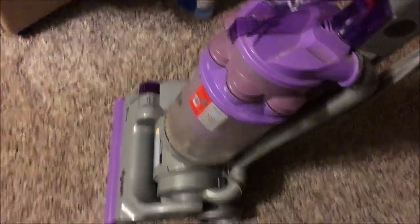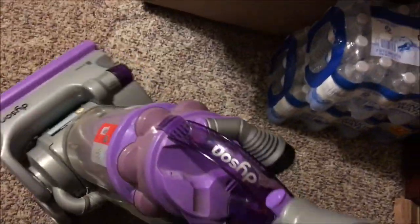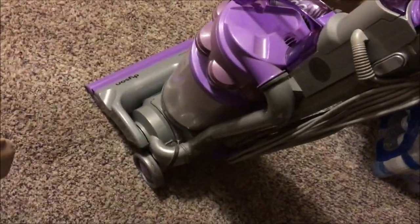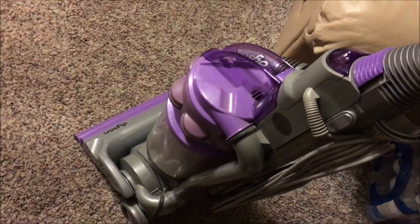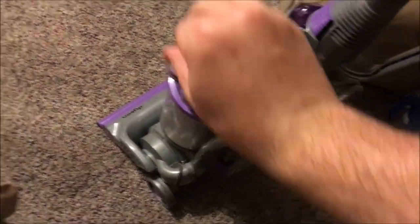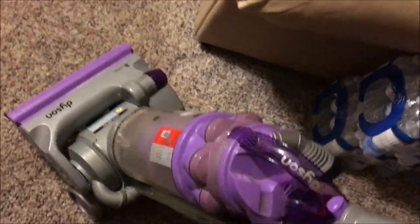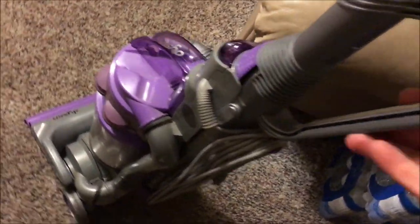You'll notice the head rotates up and down — this is Dyson's floating head design. Basically, when the vacuum is reclined back, the head pivots and contours to your pile of carpet. It's an interesting design. I think Panasonic did theirs a little better — their wheels were actually mounted on the base, and when you recline it back the wheels slide underneath. But this is how Dyson does theirs.